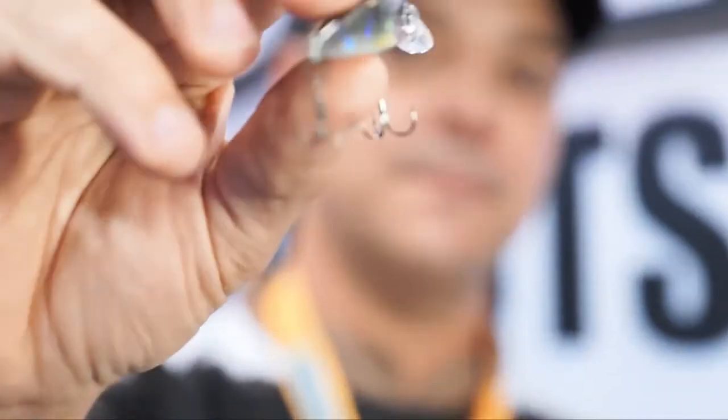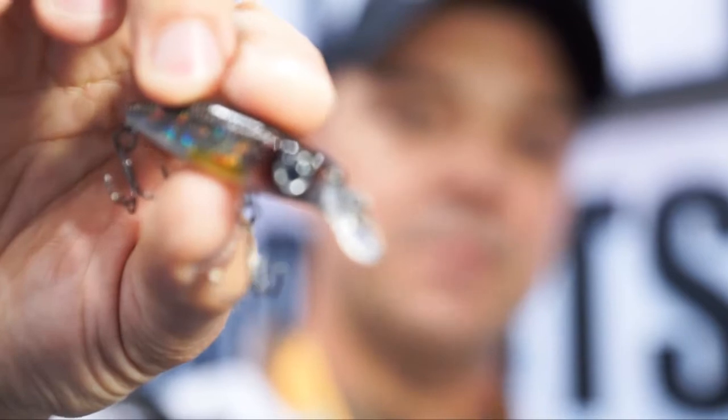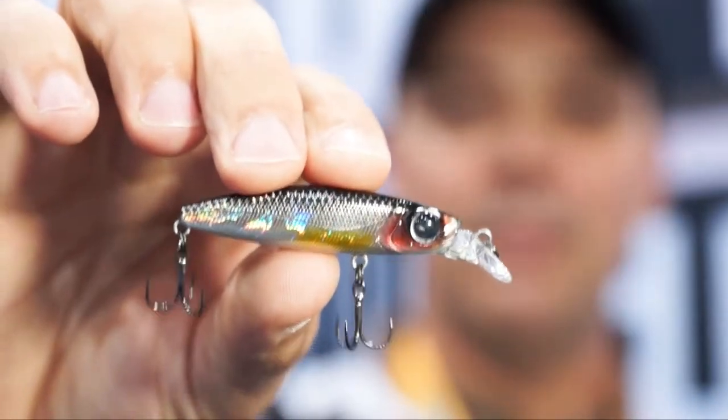What else is unique about the Mosquito is that it's a sinking jerk bait, so you can count it down. You can be fishing in super shallow water or super deep water. It has two high quality hooks, a nice bill, and the bass just eat them up.